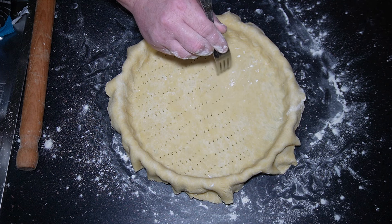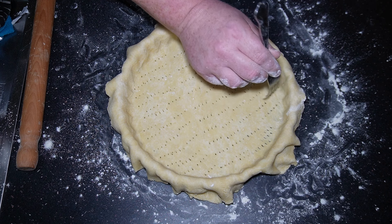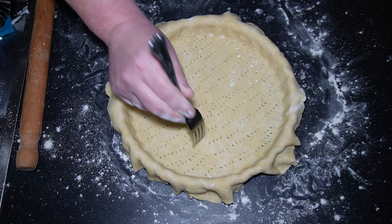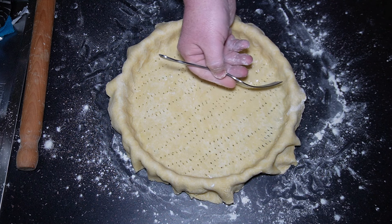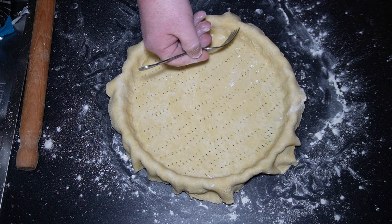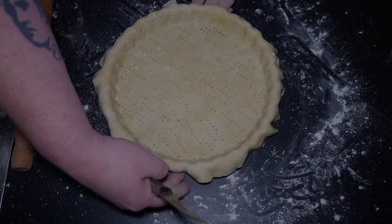Now add water. I've got about 50ml of water here but I'm just pouring it in a bit at a time. With the handle of a wooden spoon I'm just mixing it together until the dough forms. Do this bit by bit, keep mixing, and you'll see the dough come together — and when it does that's when you stop adding water.